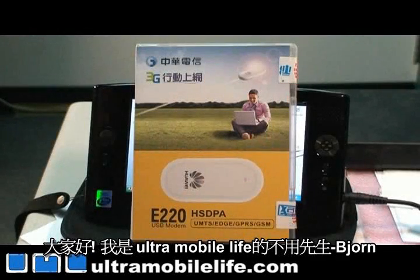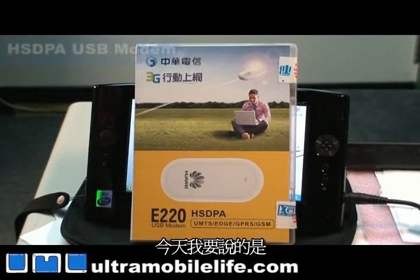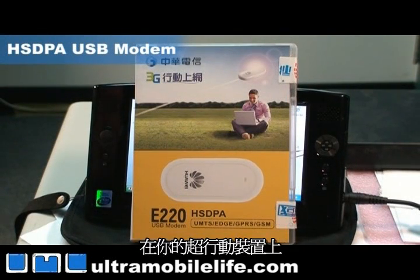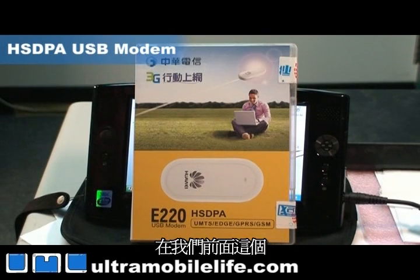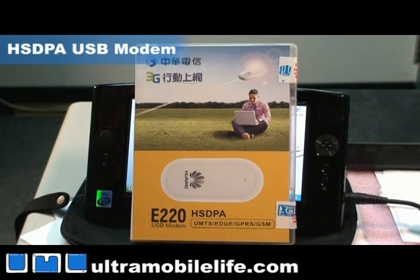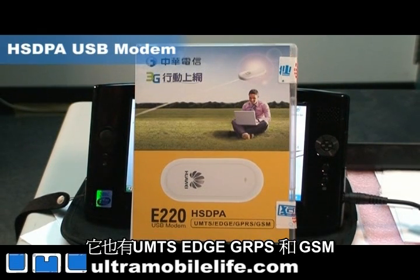Hi, this is Bjorn from Ultra Mobile Life, and today we're going to talk about how to install your USB wireless modem on your UMPC. What we've got in front of us is the Huawei E220 HSDPA modem. It's also got UMTS, Edge, GPRS, and GSM in case you need those.